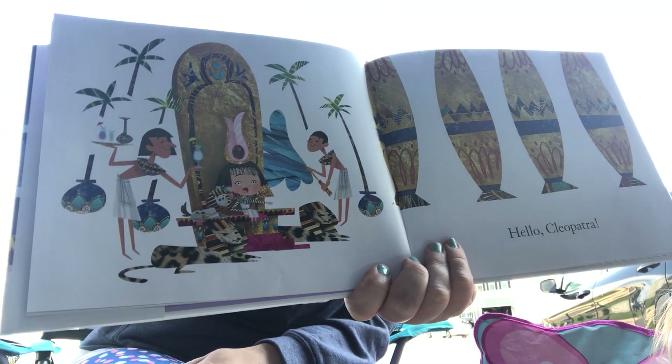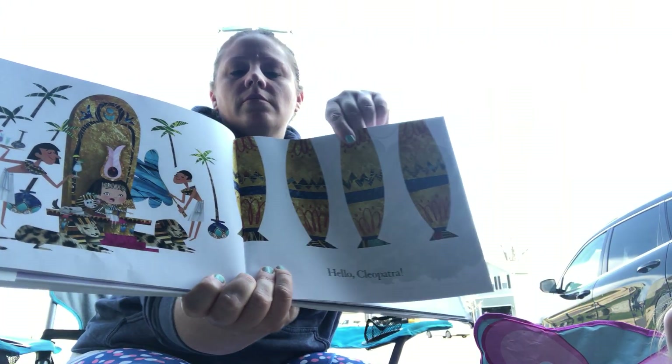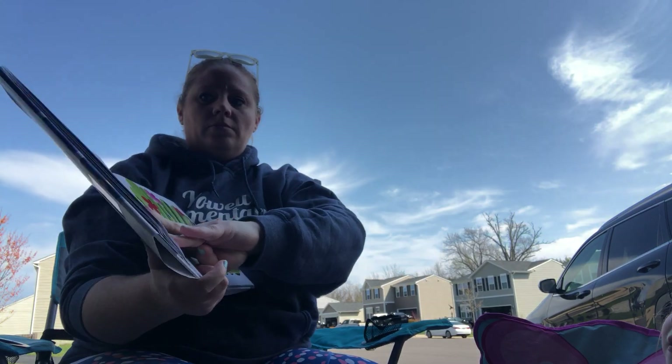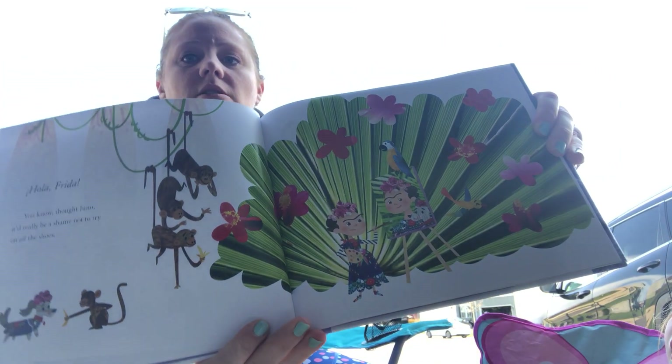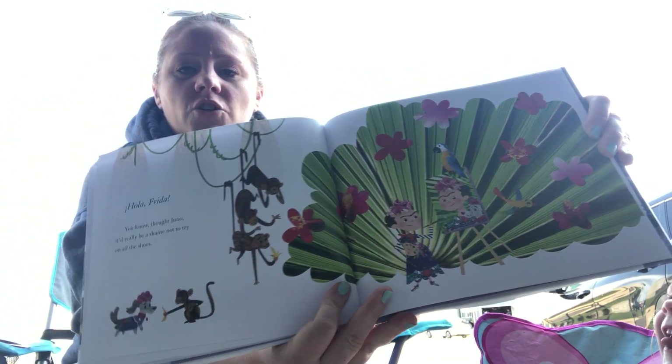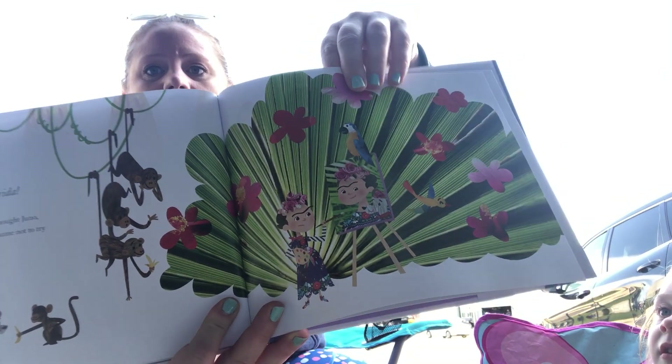Hello Cleopatra. Hola Frida. You know, thought Juno, it'd really be a shame not to try on all the shoes. Do you guys remember who Frida is? Frida Kalo? She's one of our greatest artists.